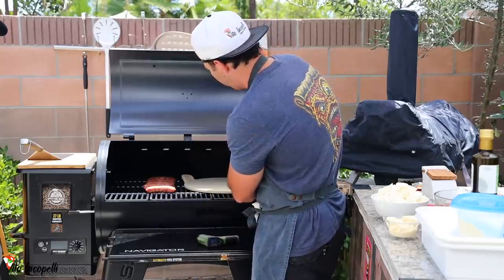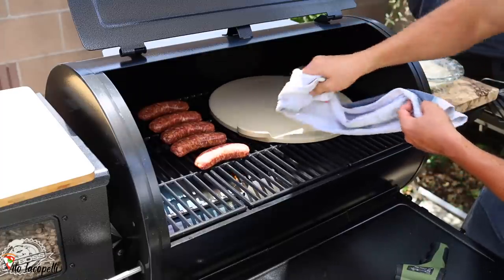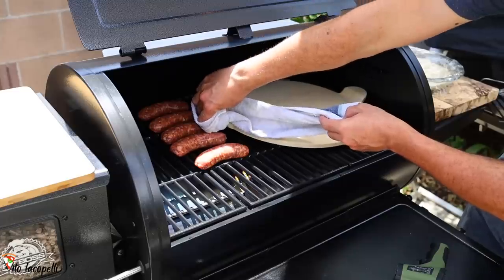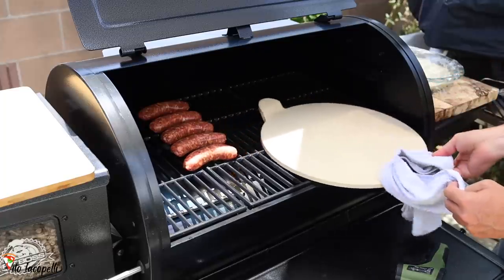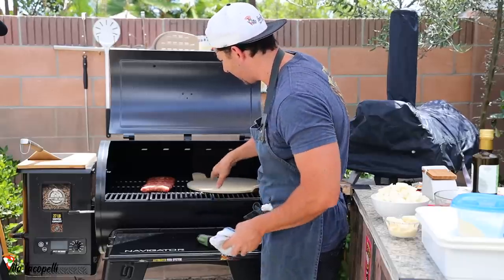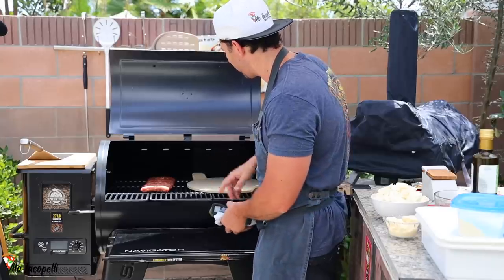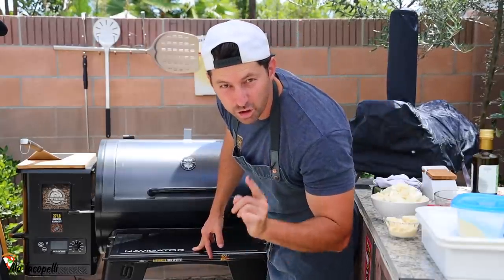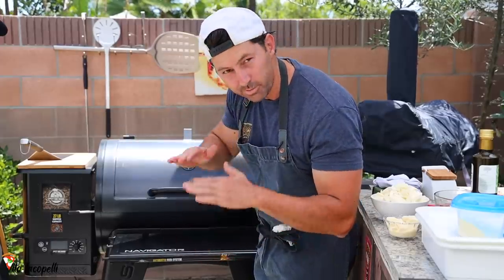I'm gonna go ahead and turn the stone the other way — be careful not to get burned when you do these things. I put it the other side, and now I'm gonna wait another 15 to 20 minutes to see if it reaches about 550 to 600°F, and then we'll be ready to make the pizza. I'm gonna make two different pizzas — one for the barbecue and one for the pizza oven — and we'll compare them at the end.